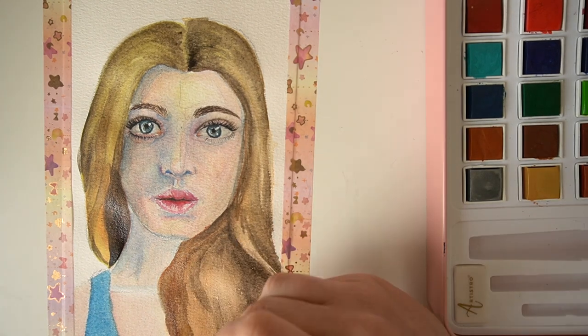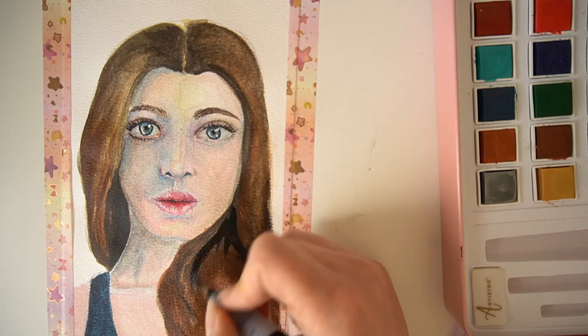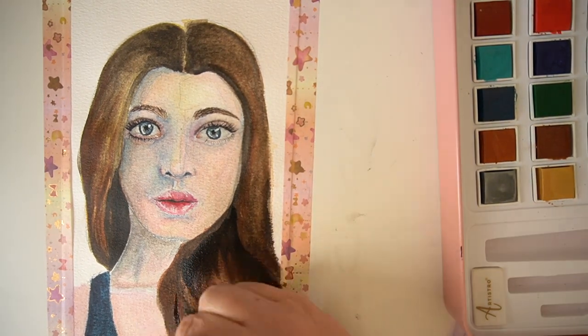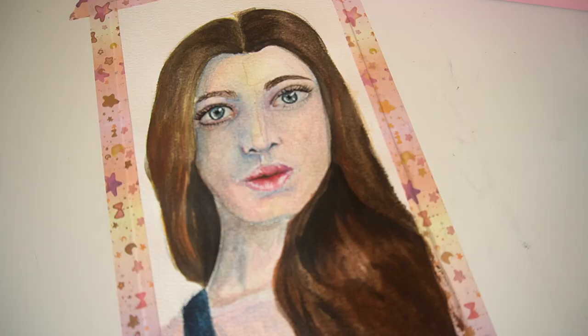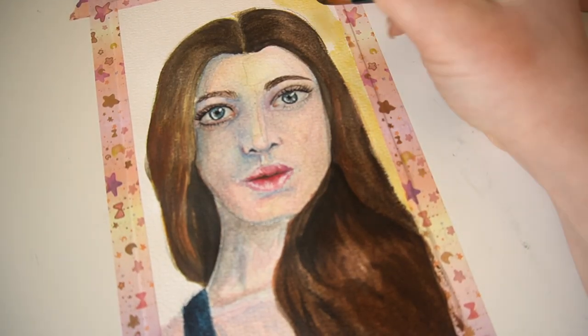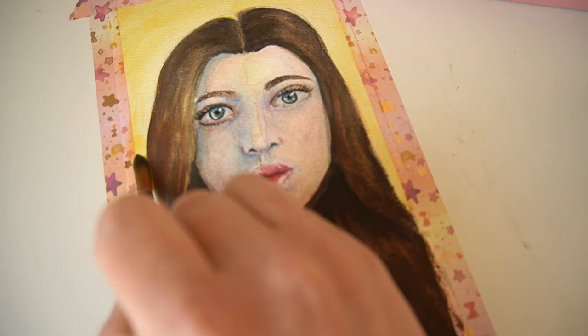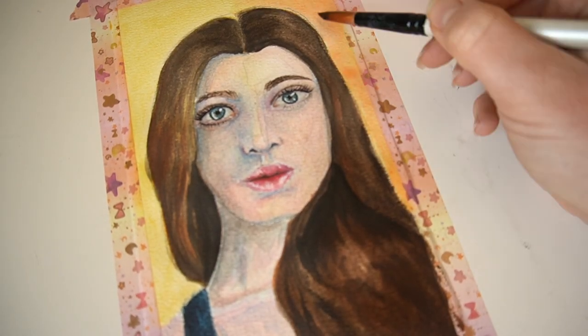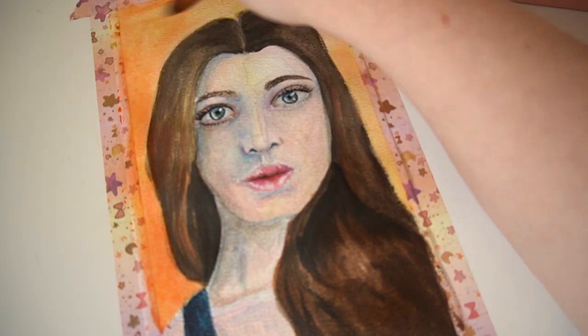The hair was quite an enjoyable process — it did take quite a while to get it correct and there are still some areas I could refine, but I enjoyed creating it. For the background I decided to go in with an orange to complement those blue tones within her skin, which I thought would really help the piece pop from the page.